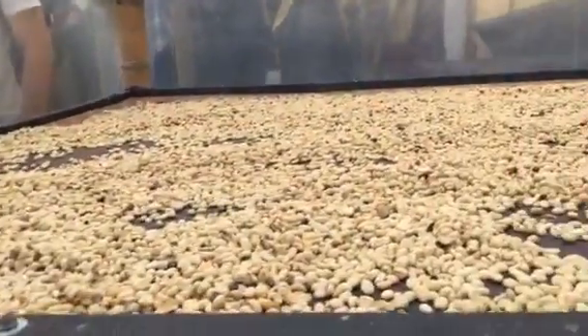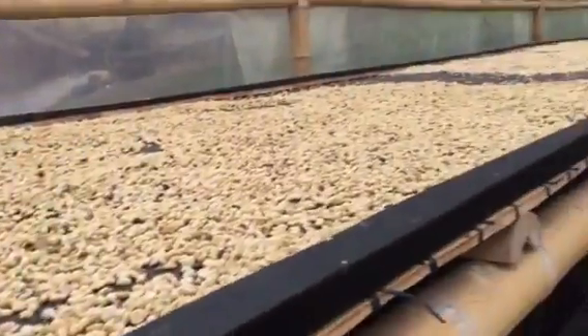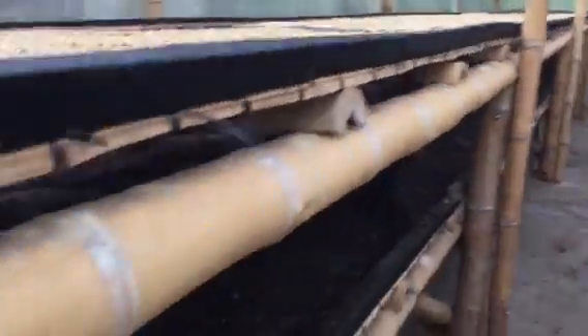The reason why we still use the marquesina is because this is the traditional method that we've been using for many years, and also because we can work on different processes with coffee.